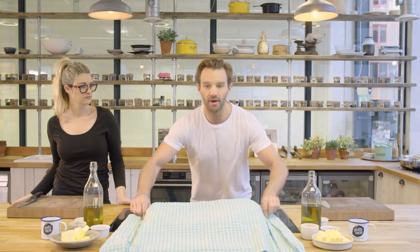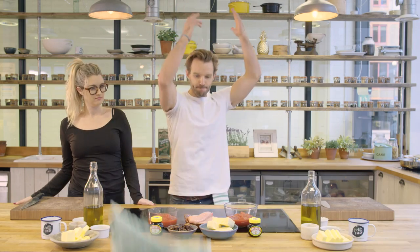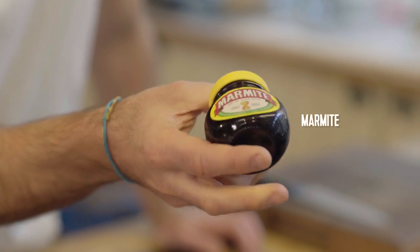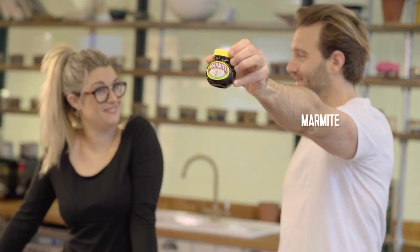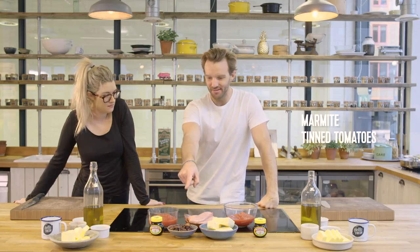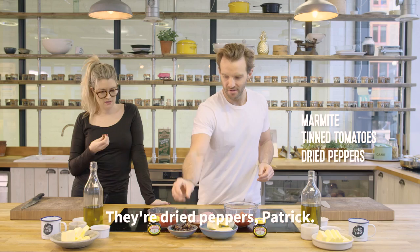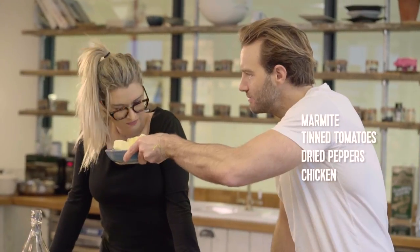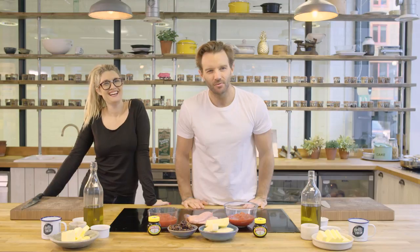Let's do it. Three, two, one. I hate it. I'm impartial to it. Tinned tomatoes. What are these? Prunes. They're dried peppers. And chicken. And some... Cheddar cheese. Semi-mature cheddar. Have we got some time to prep in the library? Let's go.